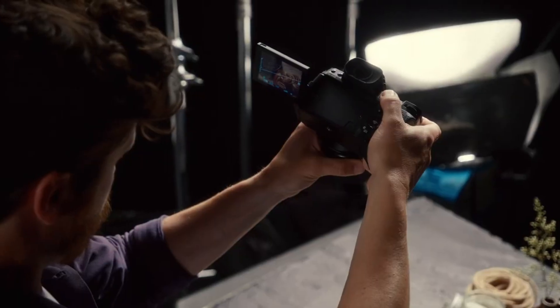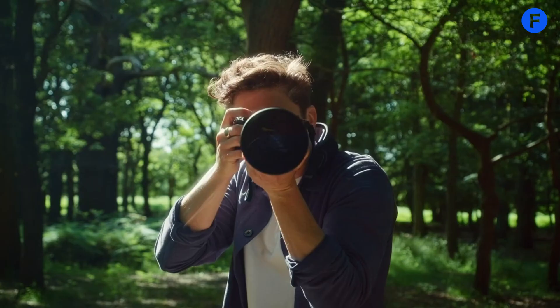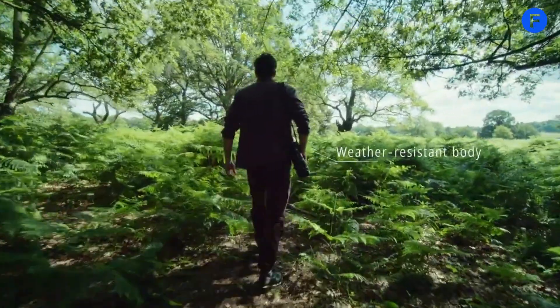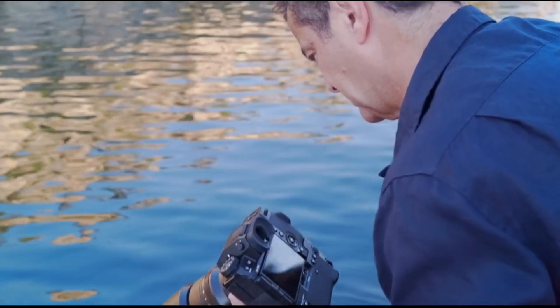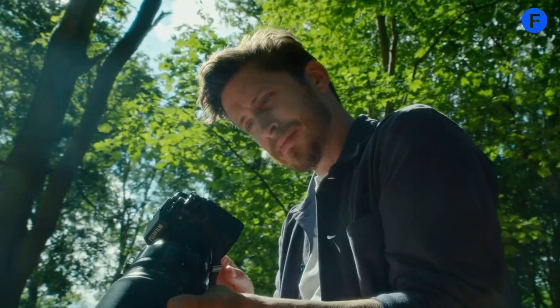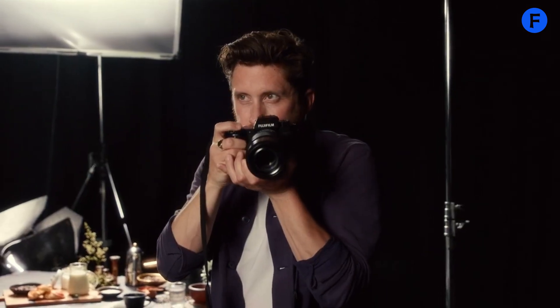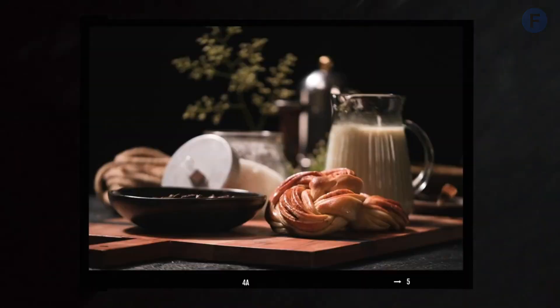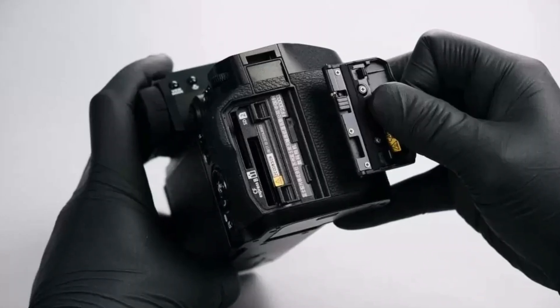So whether you're a landscape shooter who wants super high resolution, a portrait photographer looking for color depth, or a hybrid creator who needs great stills and video in one body, the X-H3 might be the perfect fit. Features like a stacked sensor, 16-bit RAW, dual native ISO, and a possible 80 megapixel output using pixel shift mean the X-H3 could offer the kind of versatility that appeals to many different kinds of shooters.